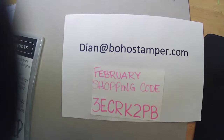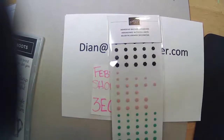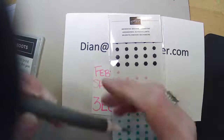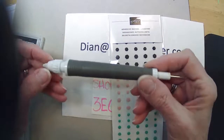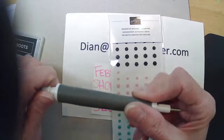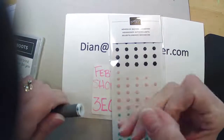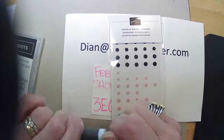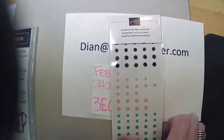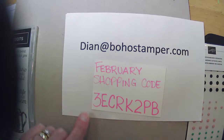With $100 or more in product, you're going to get the little hexagons as well as a take-your-pick tool. This unlocks and you can turn it around and use a spatula or add the little bristle brush end — I think that's additional. Here is our shopping code: 3-E-C-R-K-2-P-B, and that is through February.